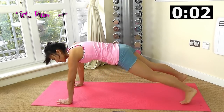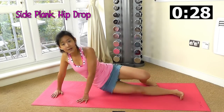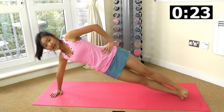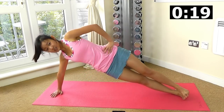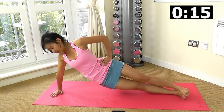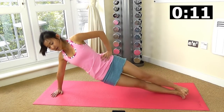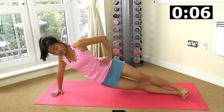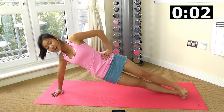Now we want to work on side plank. Get onto your right side, bring your legs up, on your shoulders. Drop your hips, lift it up, drop your hips, lift it up, and just drop — squeeze the side of your waistline. For beginners, you can start on your knees.